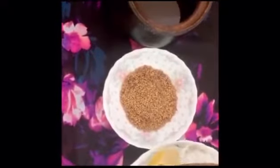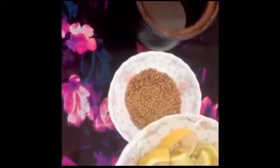I am going to add a little bit of the scalp to the skin. I am going to add lemon to the skin. I will add lemon to it.